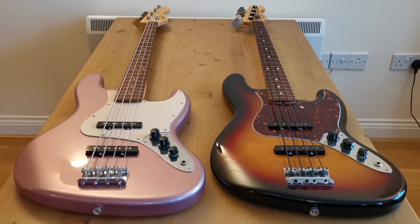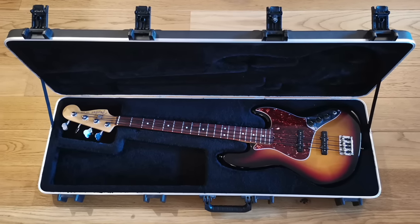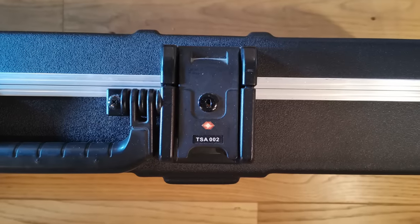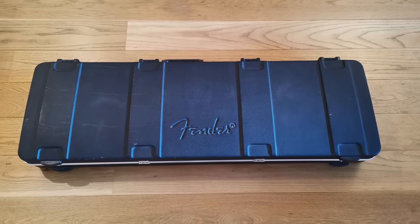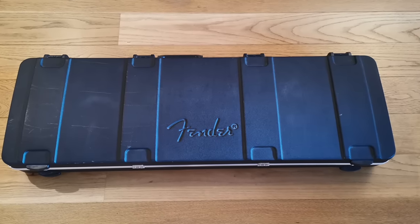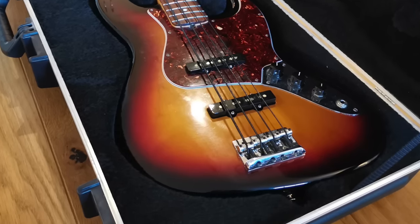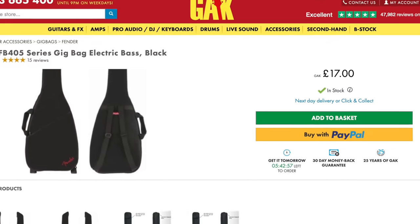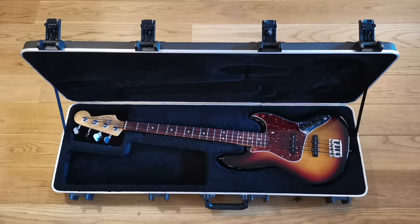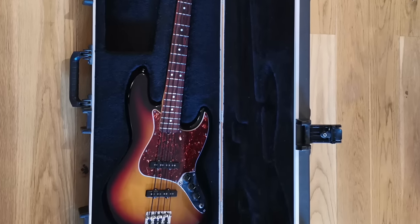Looking at features first — one really obvious feature the American bass has that the Squier doesn't is something you can't actually see here because it's in a case. The American Standard comes with a hard-shell moulded plastic case. It's a really nice case, but it's also really big — when I try to put it in the boot of my car it doesn't fit and I end up laying it across the back seats. It has a value though: if you bought the case independently it would cost around £130, whereas a Fender gig bag is only £17. Does it add value to the package? Yes. Does it add value to the bass itself? Probably not.